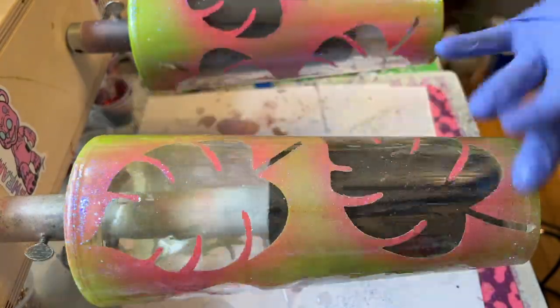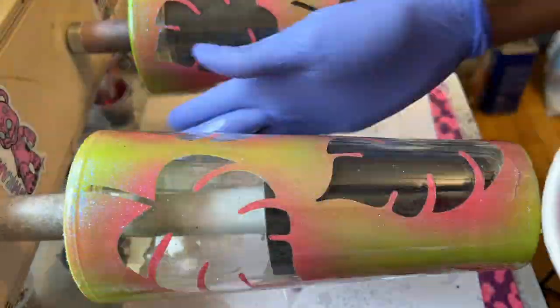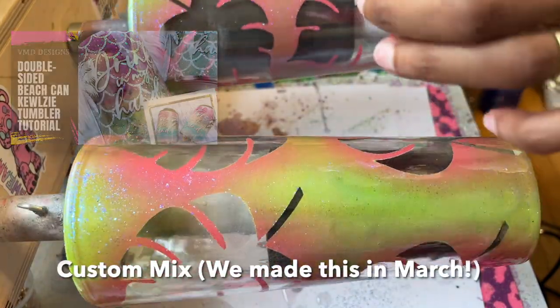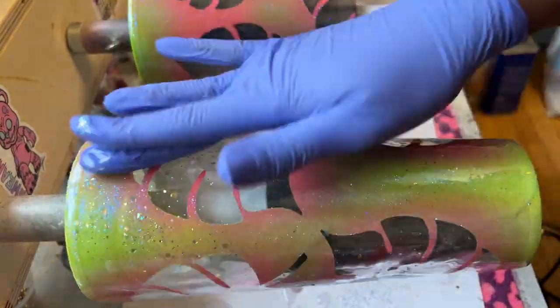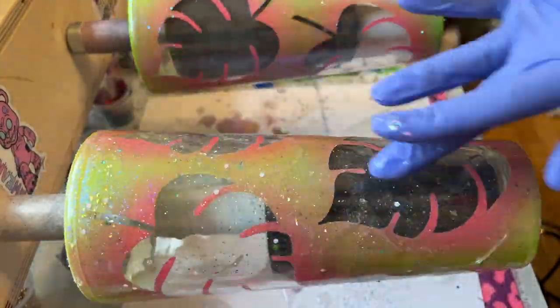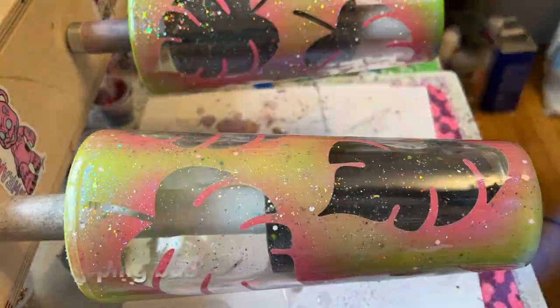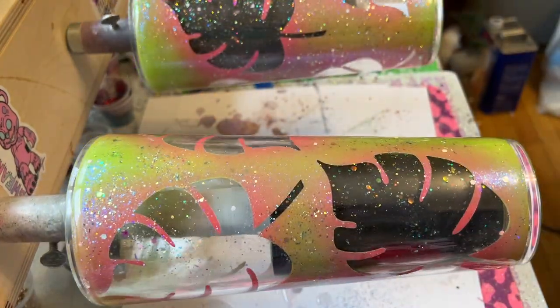I'm going to be adding some extra glitter — y'all already know. This mix is from the mermaid tumbler we made in April. You can also use an opal glitter that you have if you like. If you don't have the glitters to make the mix, you can just skip this step too. It's totally up to you, but it's extra glitter — so just go ahead, you know you want to. Let cure, then we'll be ready to add a touch more color using alcohol inks.